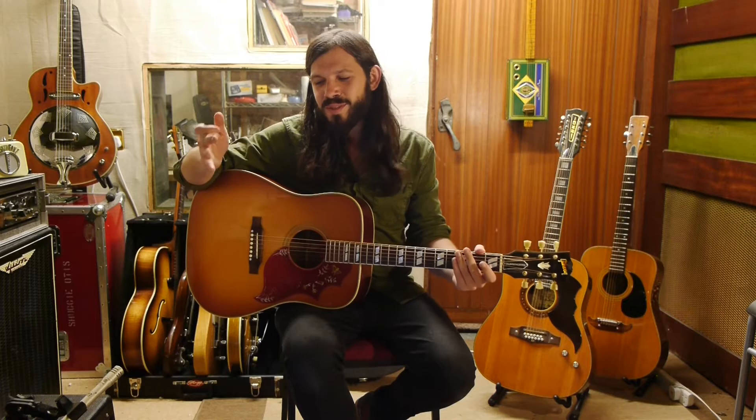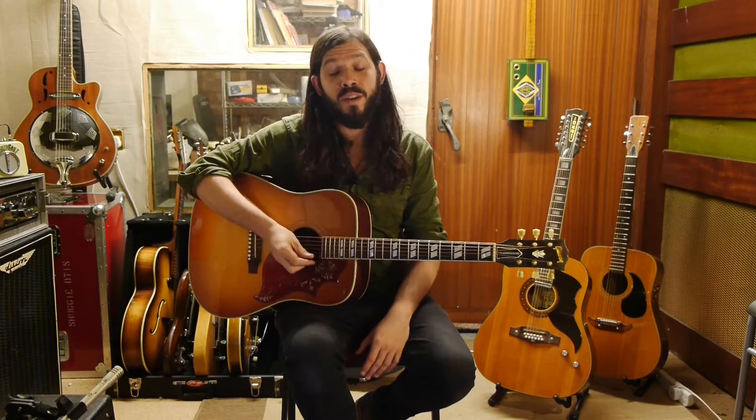Hi, it's Marcus Bonfanty here, and thanks for looking at this course which is all going to be about hybrid picking. So a little bit of an overview on hybrid picking. It's not an essential technique, but for me, playing the blues, especially playing acoustic blues, I find it very necessary. The technique is basically playing with the plectrum, but also using these three fingers that aren't holding the plectrum to actually take part in the playing of the guitar as well.